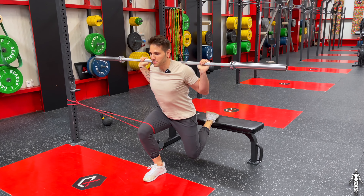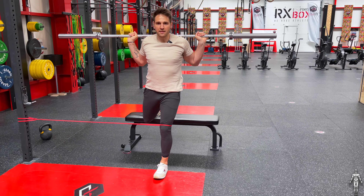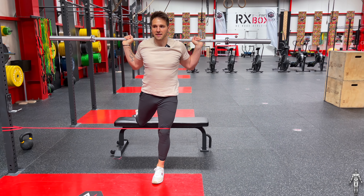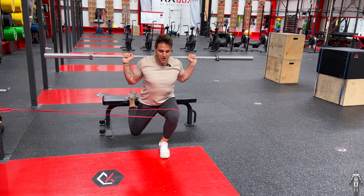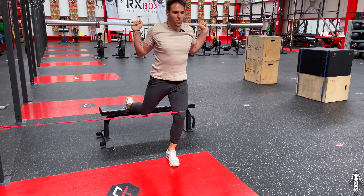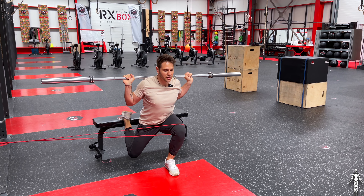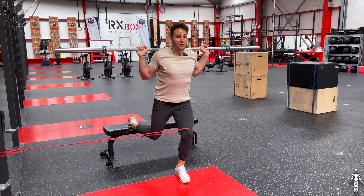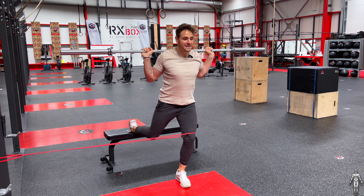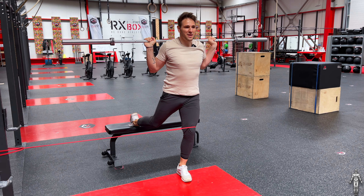I've got the barbell on my shoulders and the band pulling me out, which is amazing — and then of course you can change the position of the band to make things even more difficult. As I come down I've got the weight and the resistance combined. What more can you want from exercises that challenge both strength, stability, proprioception, and everything you need? This is going to make you a better athlete, and if you're not an athlete, it's going to make you a better human being overall.